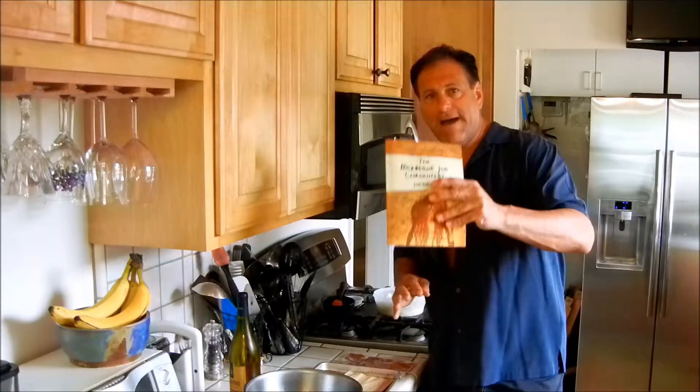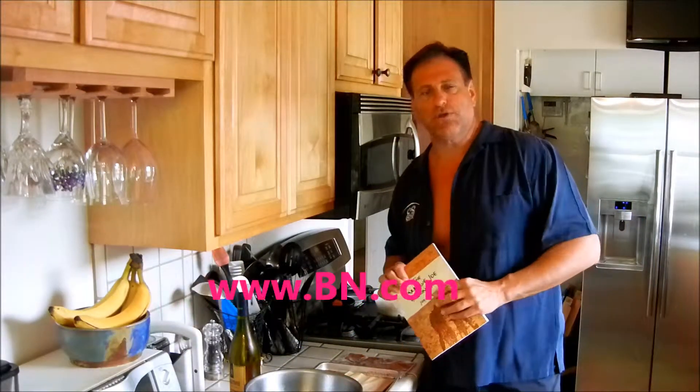Grab yourself a copy digitally or the soft copy like this at Amazon.com or BarnesandNoble.com.